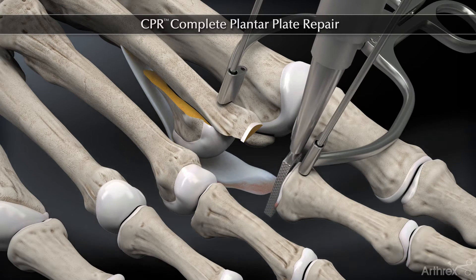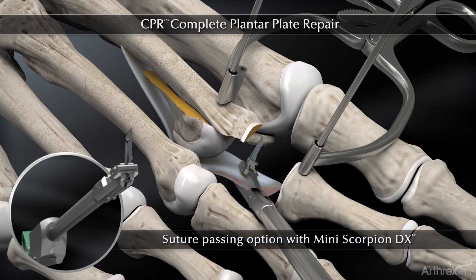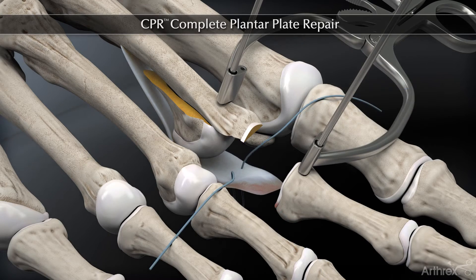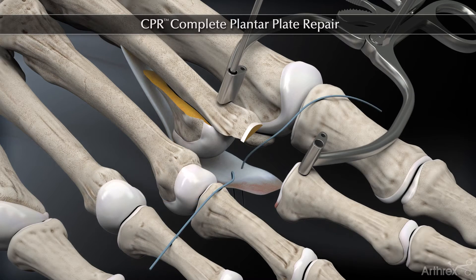We roughen the insertion site, and then using the microscorpion, we pass a suture through the plantar plate, creating a horizontal mattress suture. Another way is to use the pigtail or microsuture lasso in a tight space or if you have a longitudinal tear.